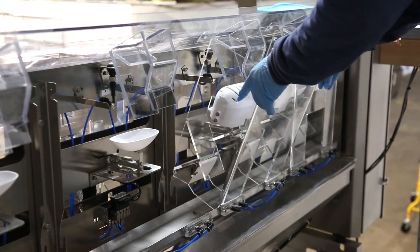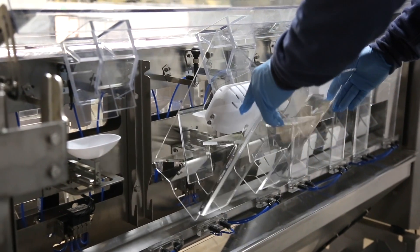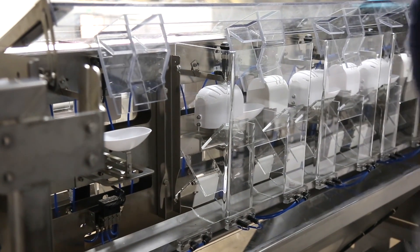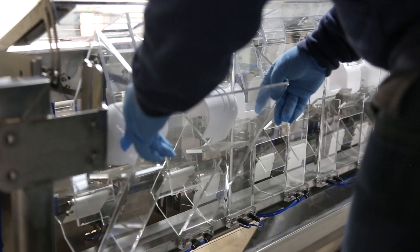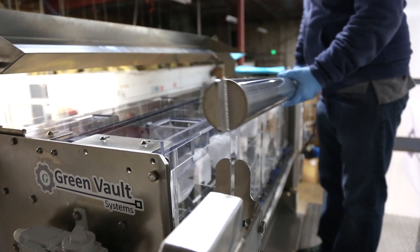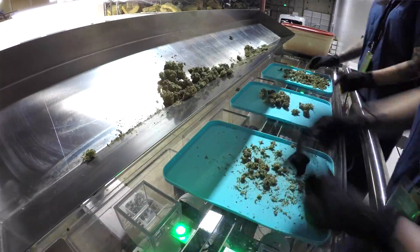When replacing the weighing bins, you want to center the weighing bin with the weigh cup, putting the bottom edge in first and pivoting into place. Don't forget to replace the safety bar, and that is the complete cleaning process from start to finish.